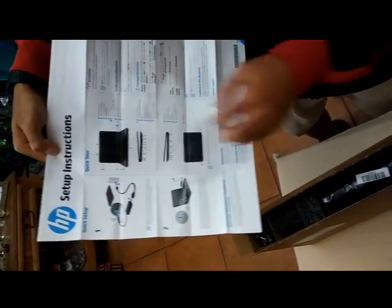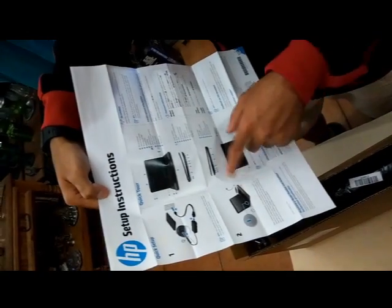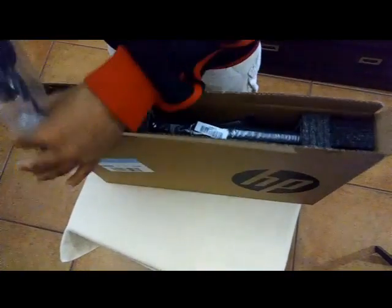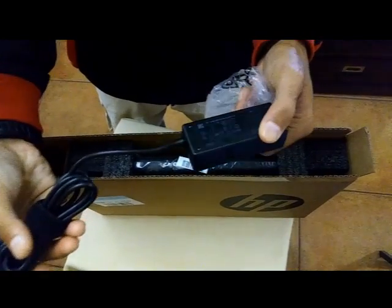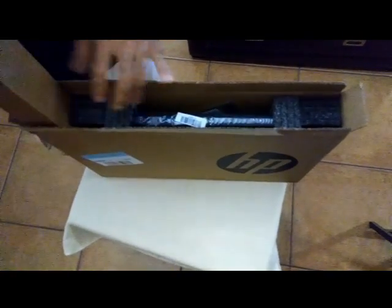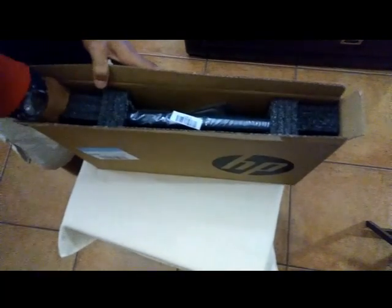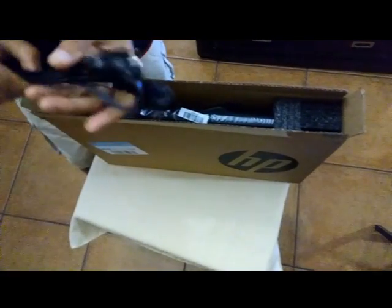Here's the setup guide, which is basic. Here's the AC stuff to connect the electricity to charge it. And over here we have the wall charger — here's the other part of the wall charger, your standard wall charger.